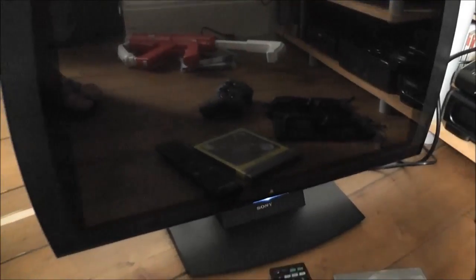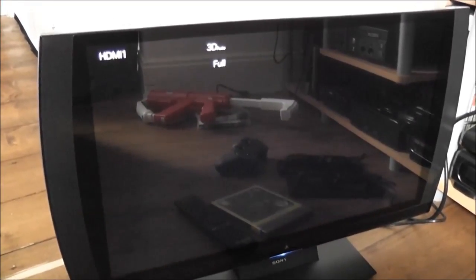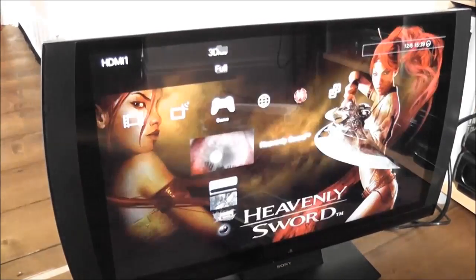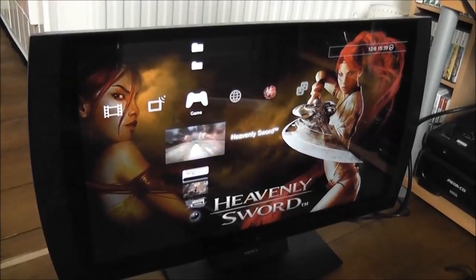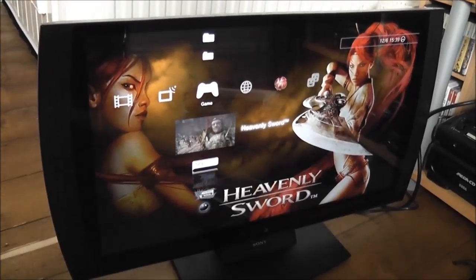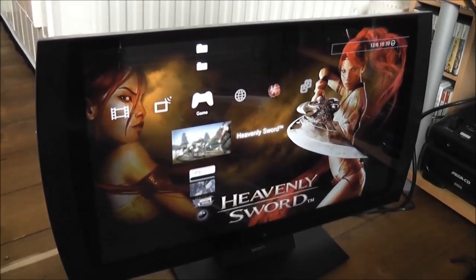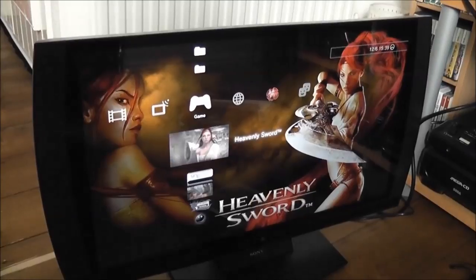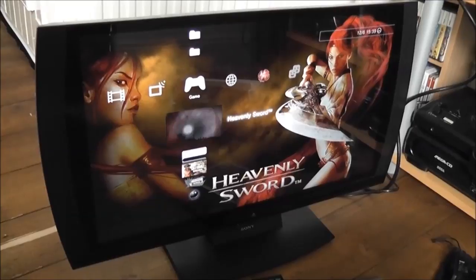We've got the blue bar at the bottom... and as you can see — it works perfectly! I've actually been playing this for the last 24 hours just to test it out and it's completely flawless — no problems with it at all. The only thing that was wrong with it was that dodgy EEPROM, and replacing it has basically brought it back to life, so I'm very, very happy.